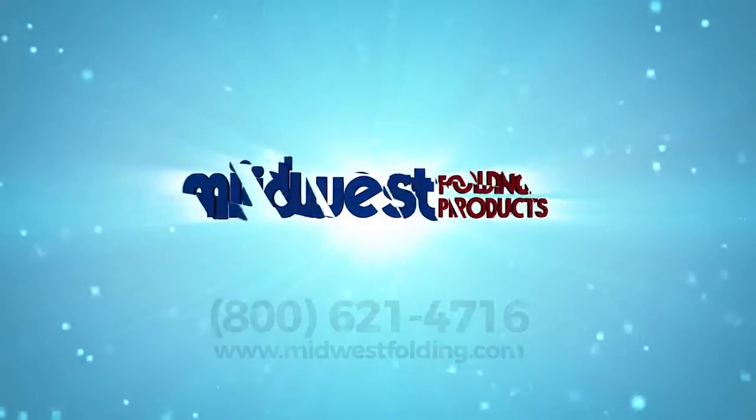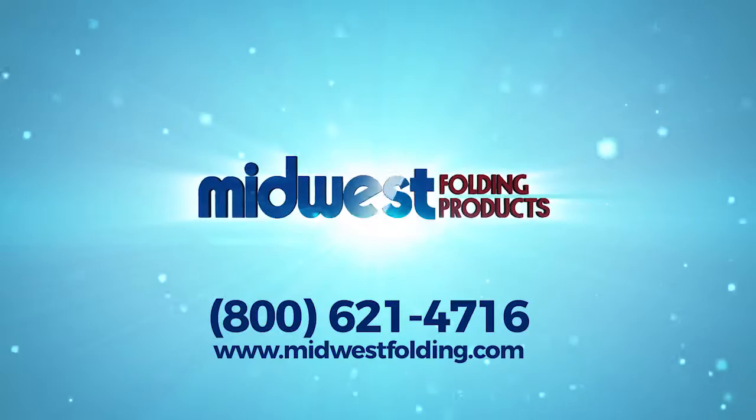For more information on the Poly Chair Caddy, please contact Midwest Folding Products today.